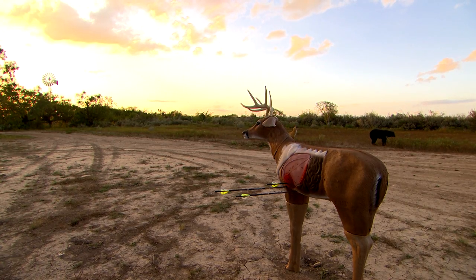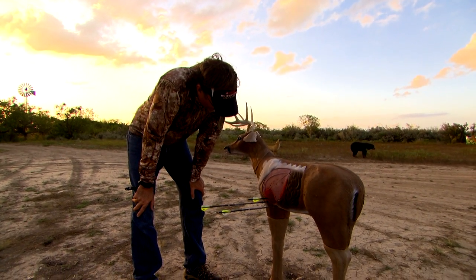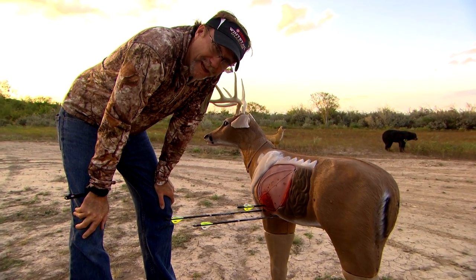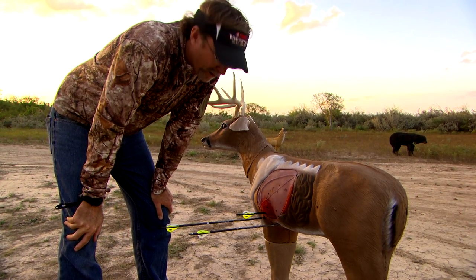One thing I always like to talk about is the fatigue factor of shooting. I've probably shot 35 to 40 times today. How many times are you going to shoot when you go bow hunting? One time. Your first shot may be the one that counts. Don't be afraid to shoot a lot while practicing — get that muscle memory and work on things.